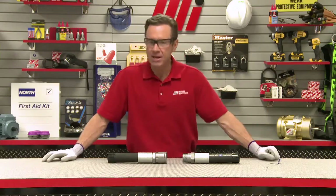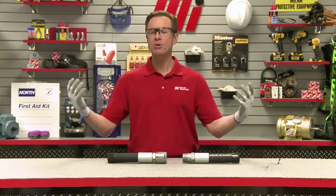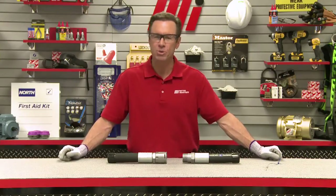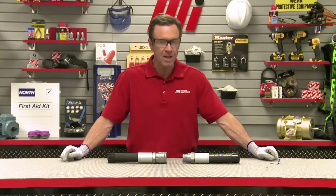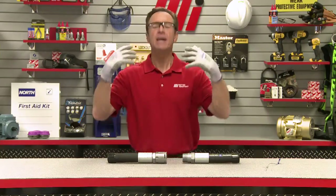Gates iLock offers a positive, secure connection, pressure release safeguards, damage resistant design, and even the Gates tough coat extreme plating for red rust protection. Not just up to SAE standards, but exceeding them.